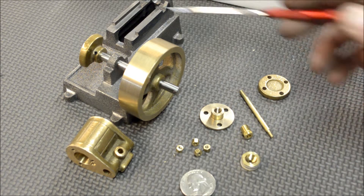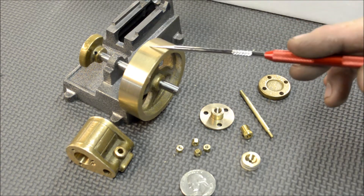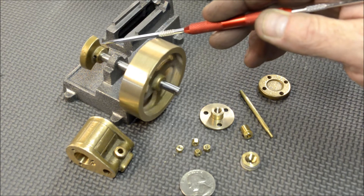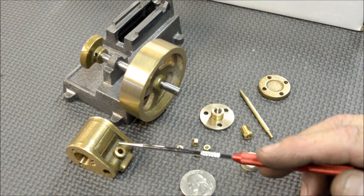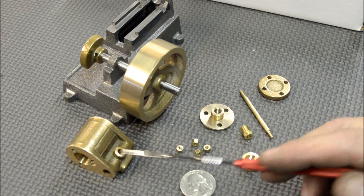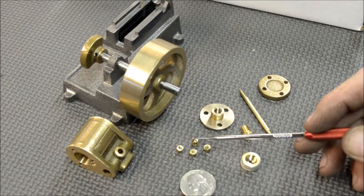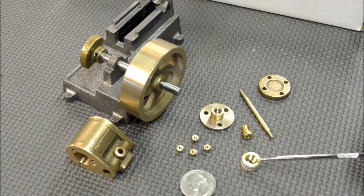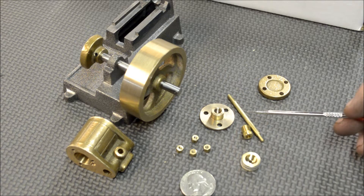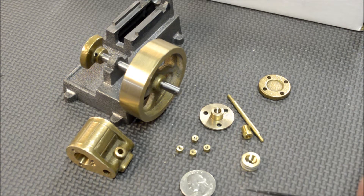This is where I am so far: we've got the engine base with a couple more operations to do on it, the flywheel itself is done, the crankshaft web is done, the cylinder is done. I made these four nuts out of some hex stock, the packing nut, and the piston is done. The piston rod is done, and the cylinder heads are also done.